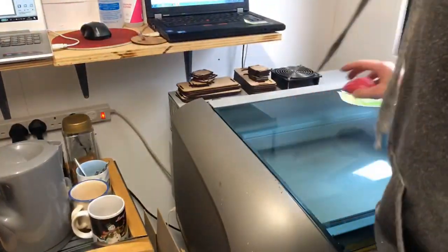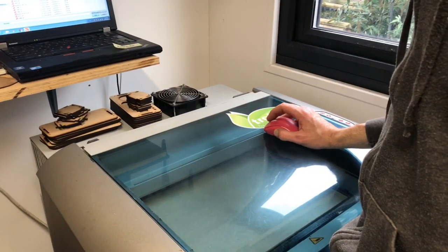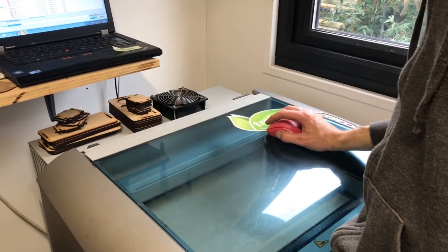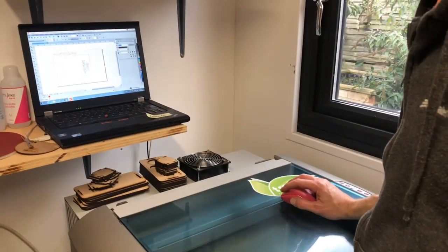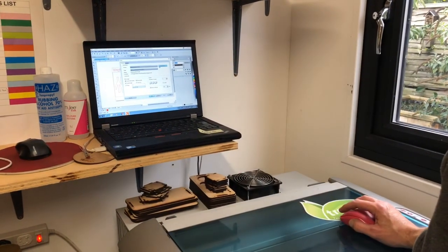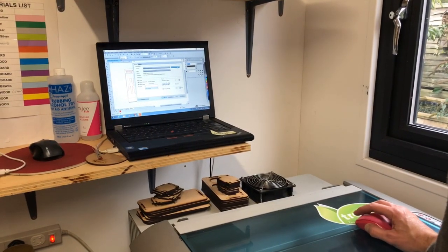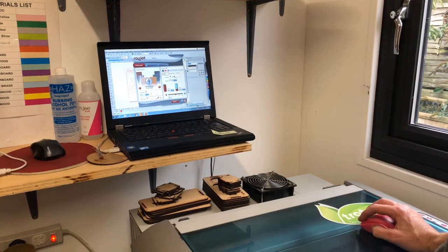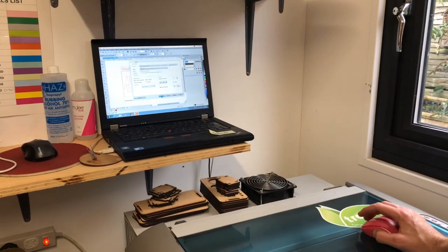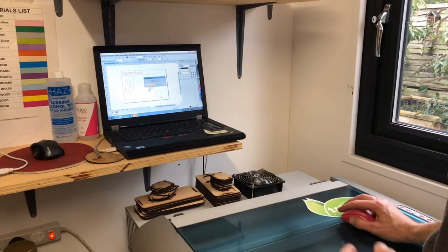So what I'll do next is open up the file and find the new one. There we go — the Wayford Loop for Bill — open that one up. Printing to the laser is just like printing to a regular inkjet or laser printer. We tell it what to print, make sure the settings are correct for the job — formal MDF. Hit the play button, then press OK. In theory you should think about it for a couple of seconds. There we go, ready to go.